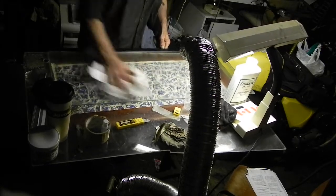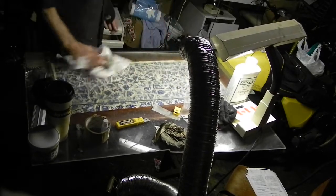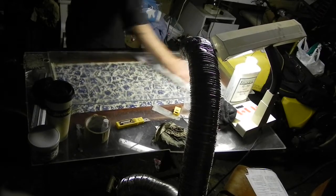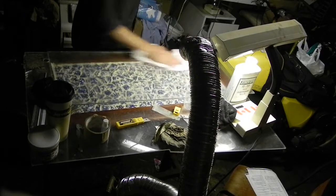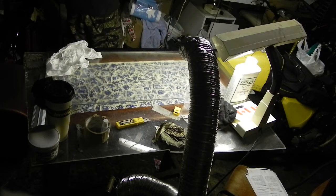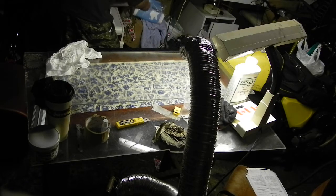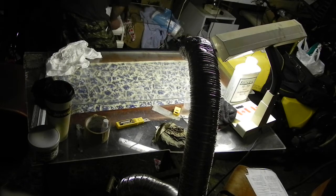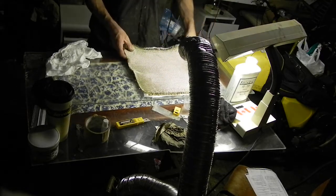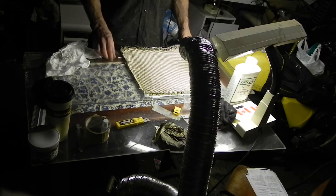We are basically polishing the wax. Now we have a couple of materials I'm going to put out here that we're going to be catalyzing tonight. We're making a sheet, and we'll be using this carbon fiber Kevlar material. We'll be water jet cutting this after when we're finished.